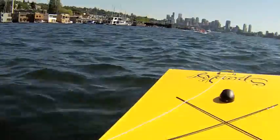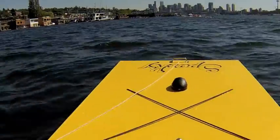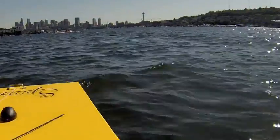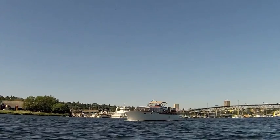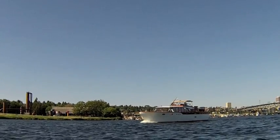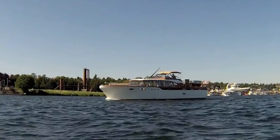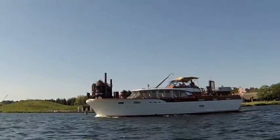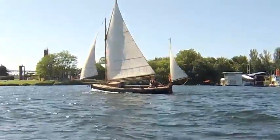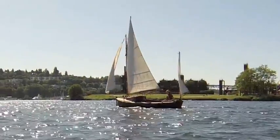It's a gorgeous day out here at Lake Union, which is north of Seattle just a little bit. Here's a beauty. Lots of old boats are out today. I love it. That's my kind of sailboat. Look at that beauty.